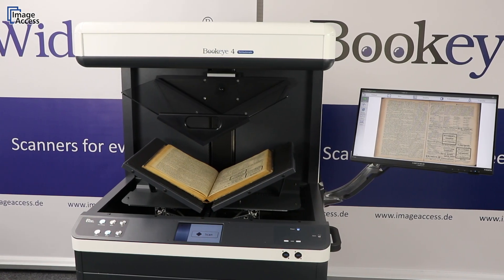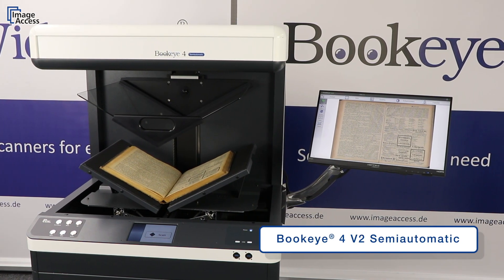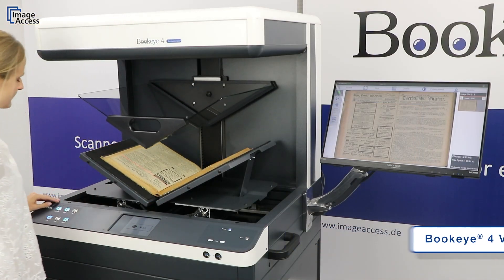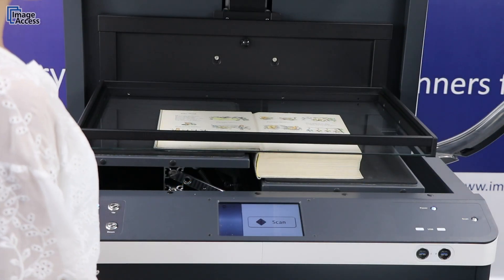This video will teach you how to use the most efficient member of the Bukai family: the Bukai 4V2 Semi-Automatic. Maximize your productivity by scanning up to 700 pages per hour in the highest quality, either in the V-shape or in the flat book cradle mode.